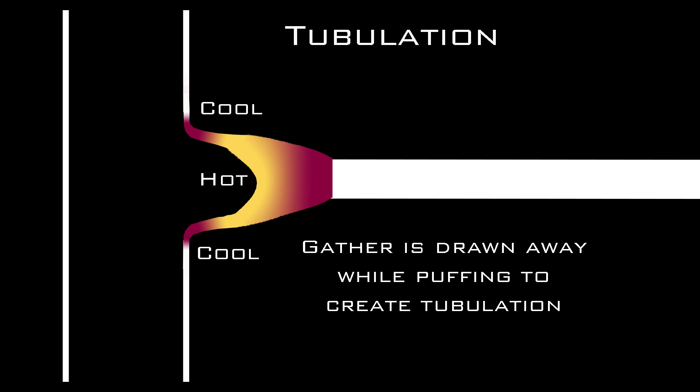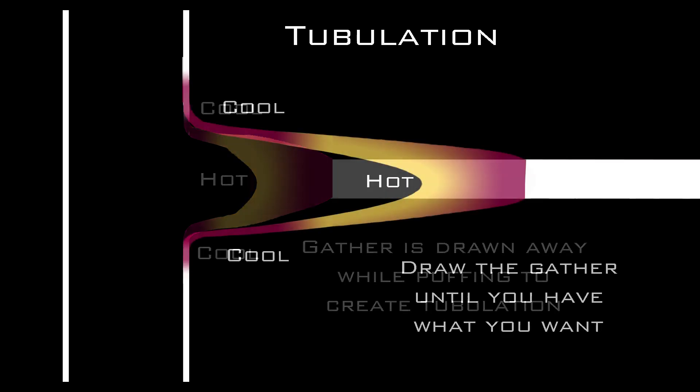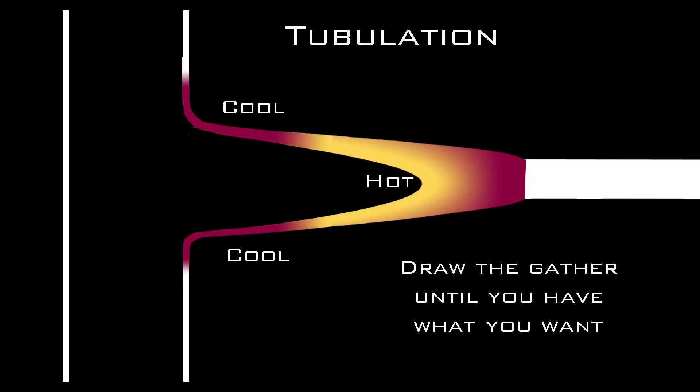But timing is crucial. If you time it right, you can create long tapered hollow additions to any form. Let's try it.